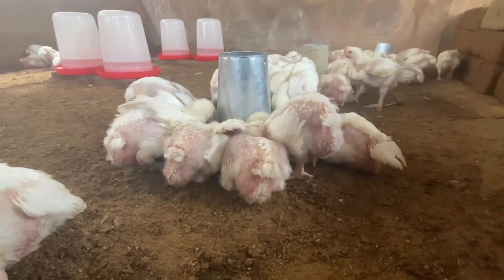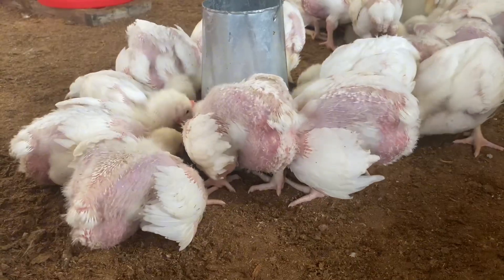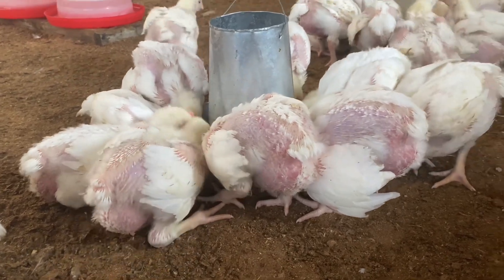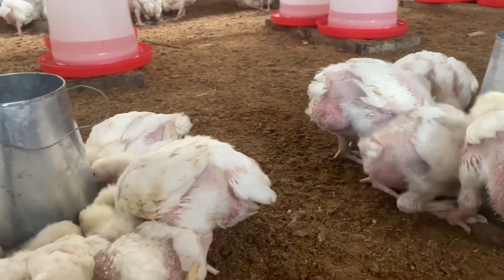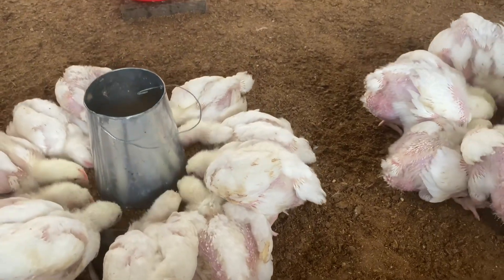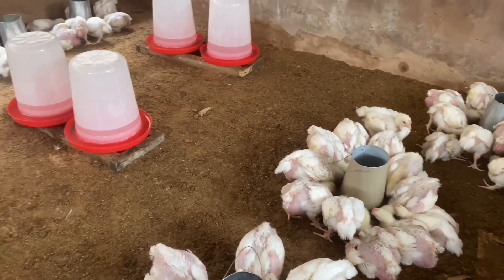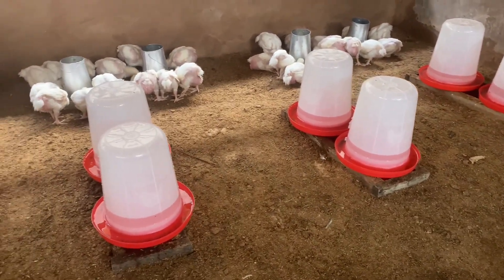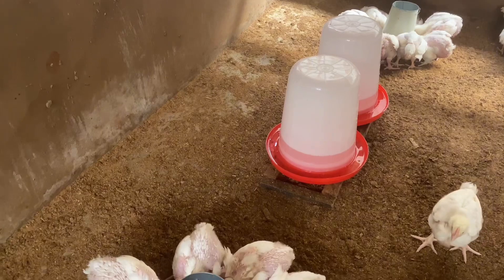To get them to 3 kg at six weeks when switching at three weeks, here is what I normally do: if I'm giving them 4 kg of feed, then 3 kg will be starter and 1 kg will be finisher. I also grind the finisher — not to be the exact same size as the starter, but I reduce the size a bit so they can easily pick it. The next day I repeat the same thing: 3 kg starter and 1 kg finisher.